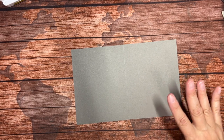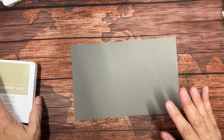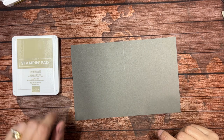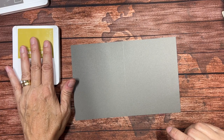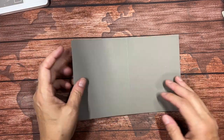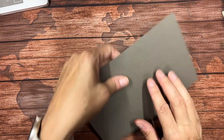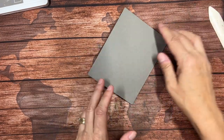For this next card we're going to use a similar combination. In the directions for the project I believe I've used Crumb Cake, but I think I'm going to show you that we can stick with the Wild Wheat and it'll look just as nice. We're going to begin with a base of Pebbled Path — again, this is eight and a half by five and a half scored at four and a quarter — so I'm just going to fold that and burnish it.